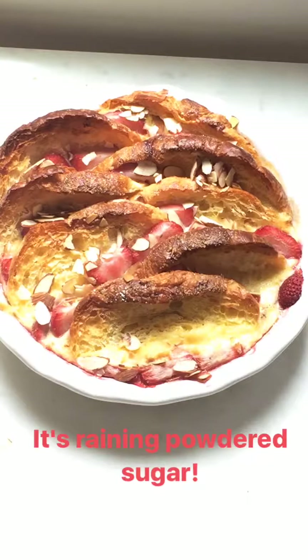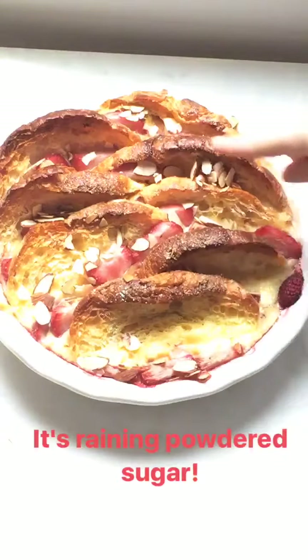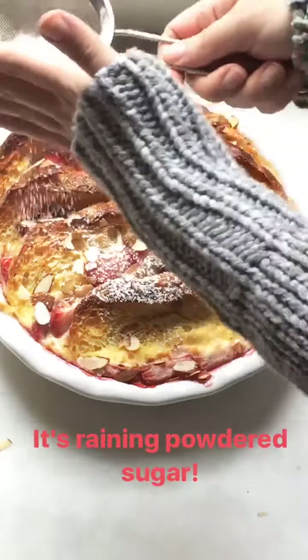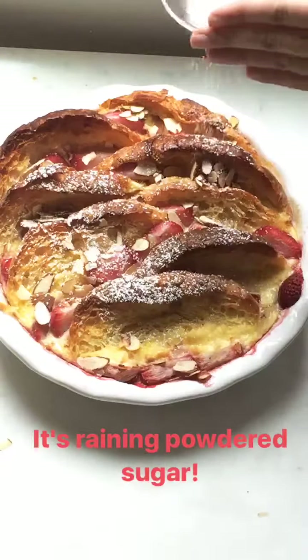So our croissant bread pudding has come out of the oven. And as you can see, it's nice and golden and the custard is set. We're just going to sprinkle some powdered sugar on top as the finishing touch.